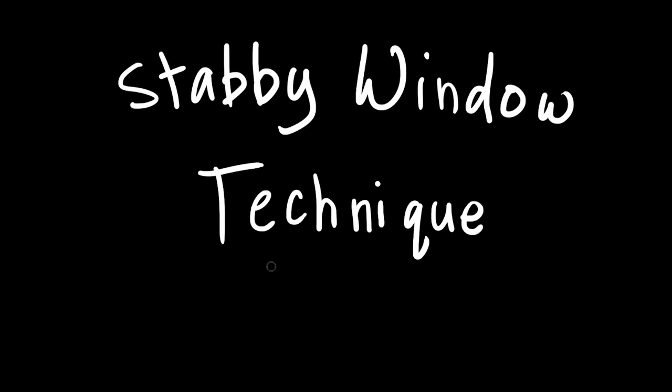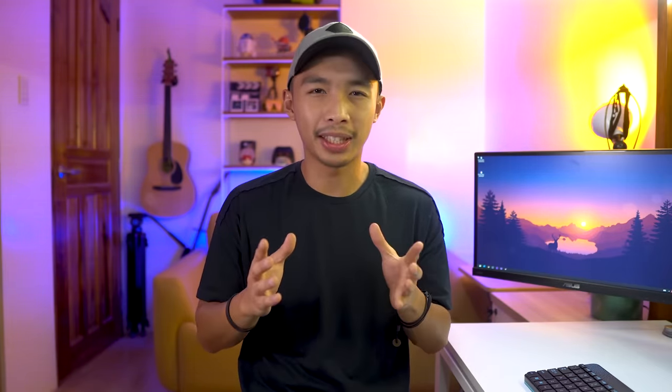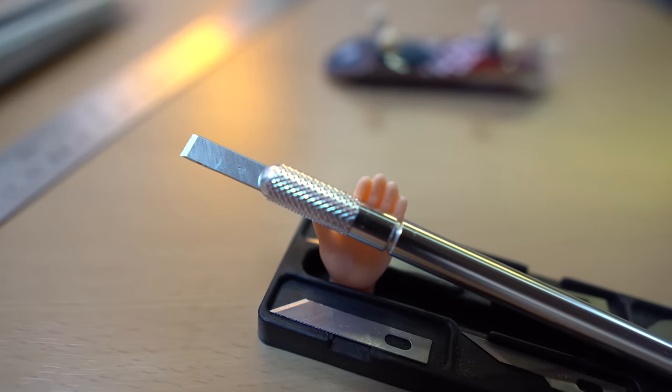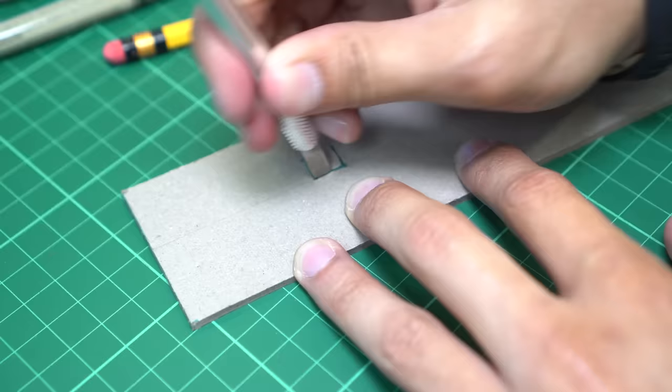Hack number one — I call this the stabby window technique. I use this technique to cut out windows, which is one of the hardest parts of any scale model. The hardest part is the corners — I always overshoot or undershoot them. To do this technique, buy a 7-piece hobby knife set. In the set there's a chisel-looking blade — use it to stab the corners of the windows, making sure the blade goes all the way through. Then begin cutting the outline of the windows. By doing so, you no longer overshoot the edges.